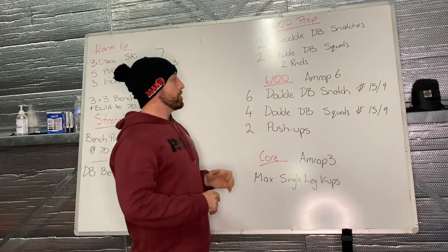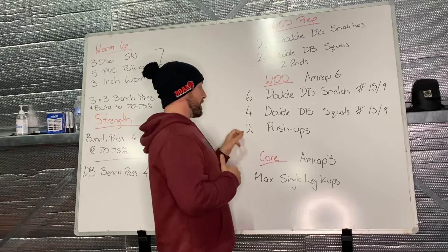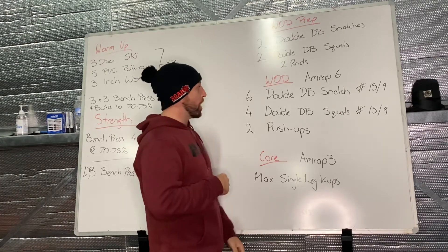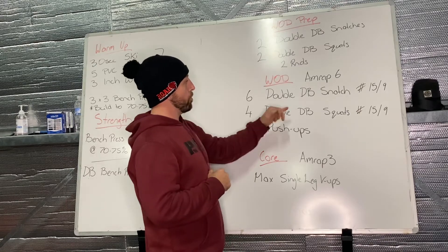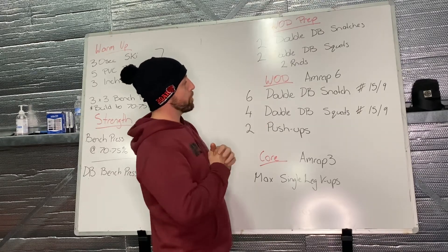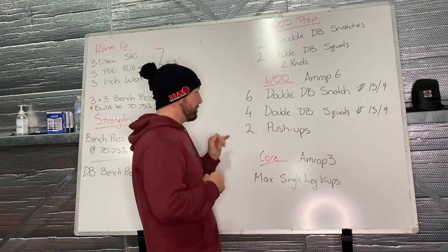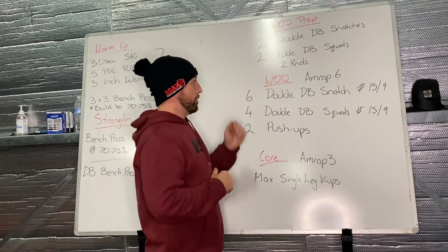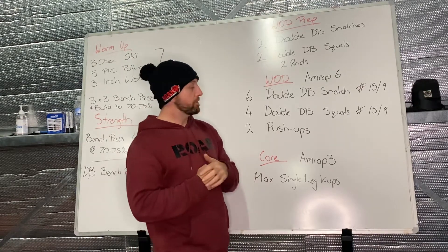Six minutes to get through six double dumbbell snatches, four double dumbbell squats, and two push-ups. That's pretty low rep — you'll be able to roll through this one with quick cycling. Our prescribed weight today is 15 kilos for lads and nine for the ladies. You'll get through quite a few sets — maybe 12 rounds — see what you can do.